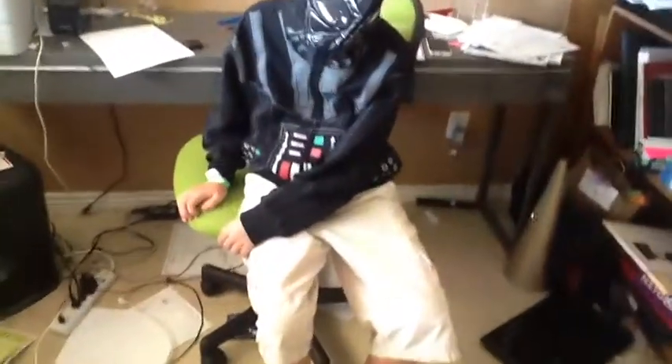We are back again with Fry about to do three exercises. First, he's going to do the mountain climber. Ready? Go. One, two, three, four, five, six, seven, eight, nine, ten.